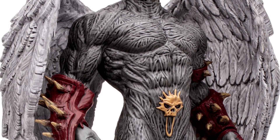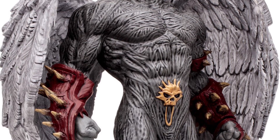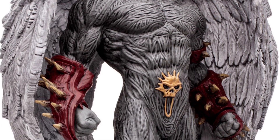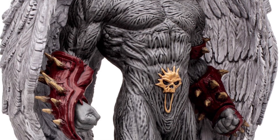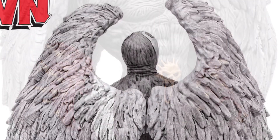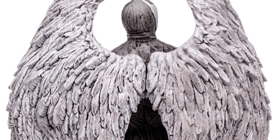It looks like the wings — they did a white and also washed it as well. You have cool maroon red gauntlets, and it looks like they also painted beige over where the horns are on the gauntlets. Here's a closer look at the wings — yeah, definitely a wash over those. It looks really sweet.